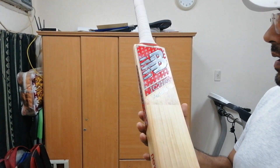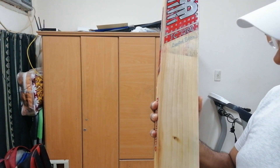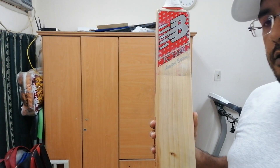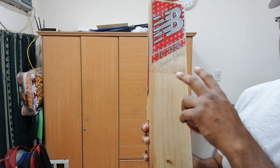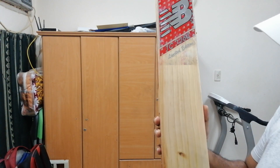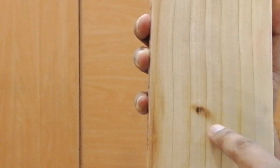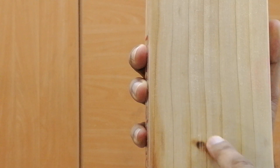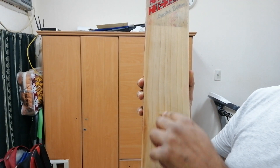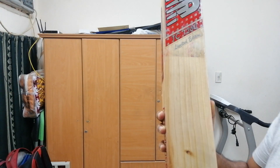I have been using this bat for almost the last one year, though not in many matches. It's pretty much fully knocked now. The black spot you're looking at is not a knot — it's actually a burn mark I had to make because one thread of the wood was coming out, so I had to eliminate it.